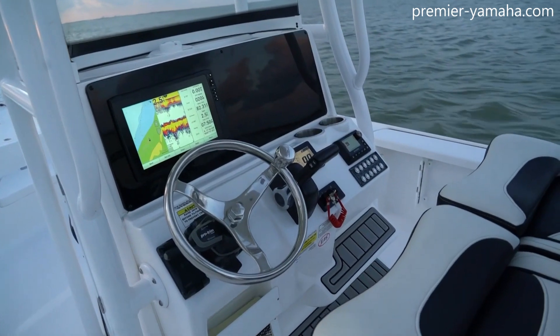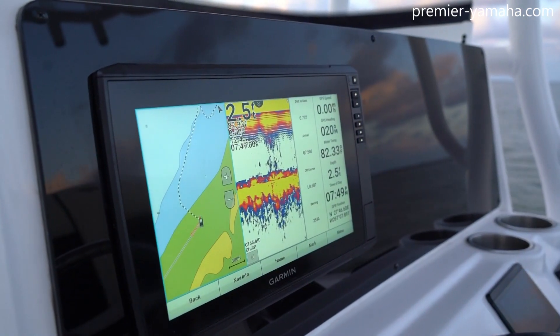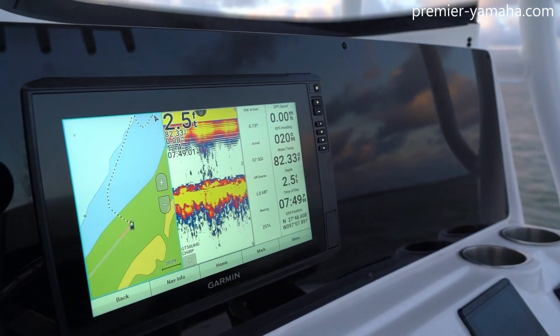On the left side of the wheel there, you can see your switch for your jack plate and your wireless phone charger. On the dash, there's one GPS already installed and plenty of room for a second one.